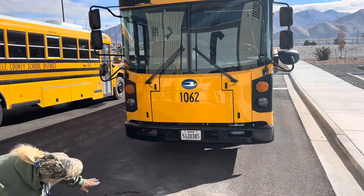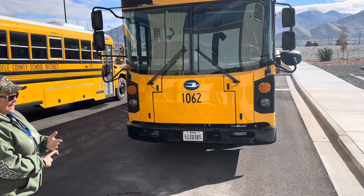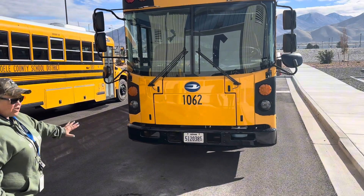I'm also looking under the bus. I want to make sure that we don't have anything leaking, hanging, or any foreign objects underneath the bus.